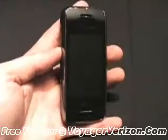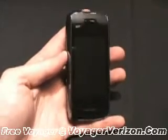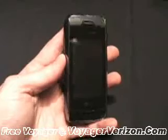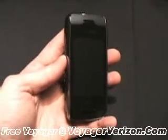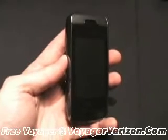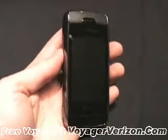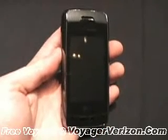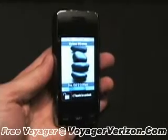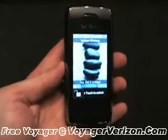The LG Voyager for Verizon will be available late in the fourth quarter of this year for an as-yet undisclosed price. You can be sure it will be a few hundred dollars, as it packs in a lot of features including stereo Bluetooth, a full HTML web browser, solid messaging applications, and lots of multimedia interactivity. It also has a microSD slot that will support up to 8 gigabytes of memory. The LG Voyager represents a real step up from Verizon and will be a next generation messaging device.